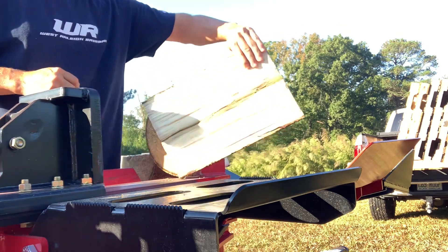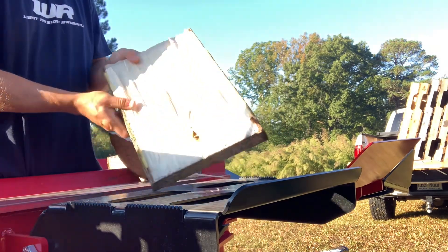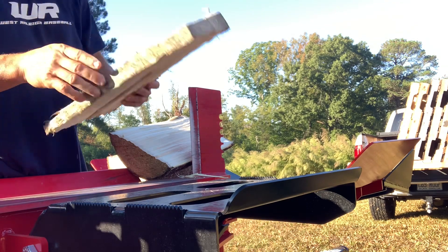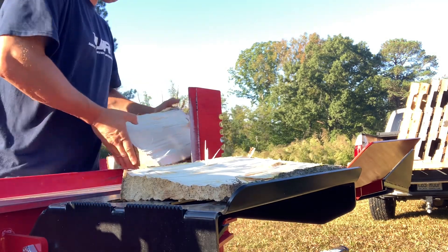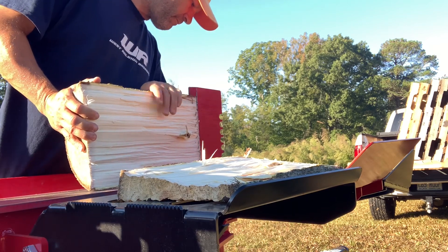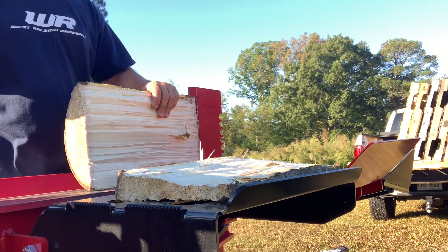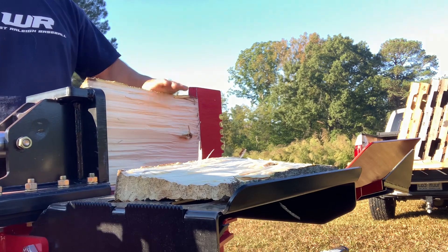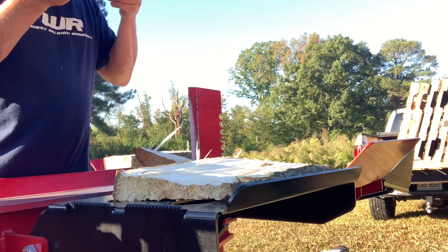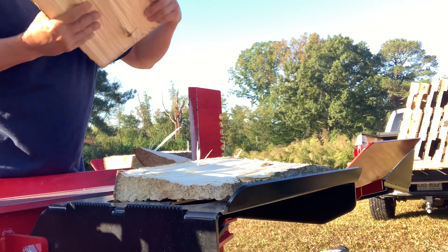I don't have a firewood processor so these are just individual little 16 inch pieces for the most part. It's been a lot of fun and this is a poplar tree that was on our property, hanging over our swimming pool pretty close to it. So I felled it — it was probably 12 to 14 inches in diameter.